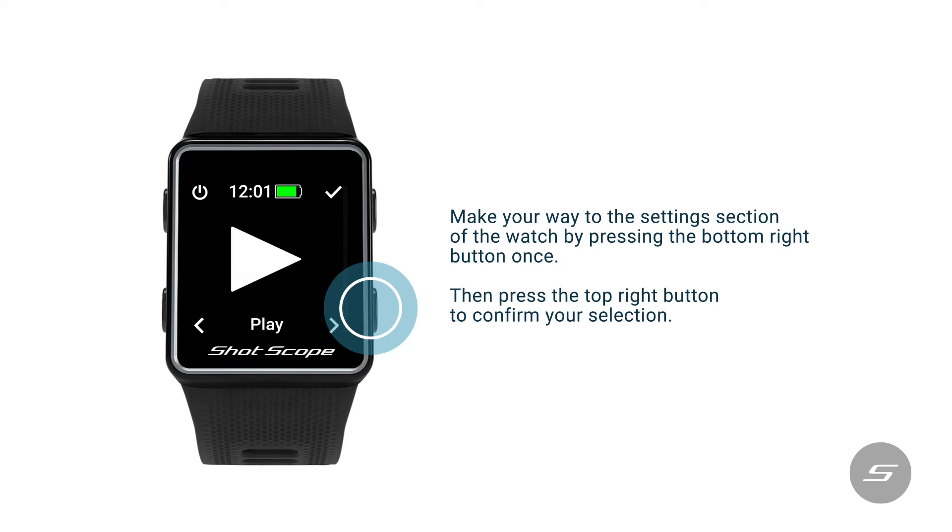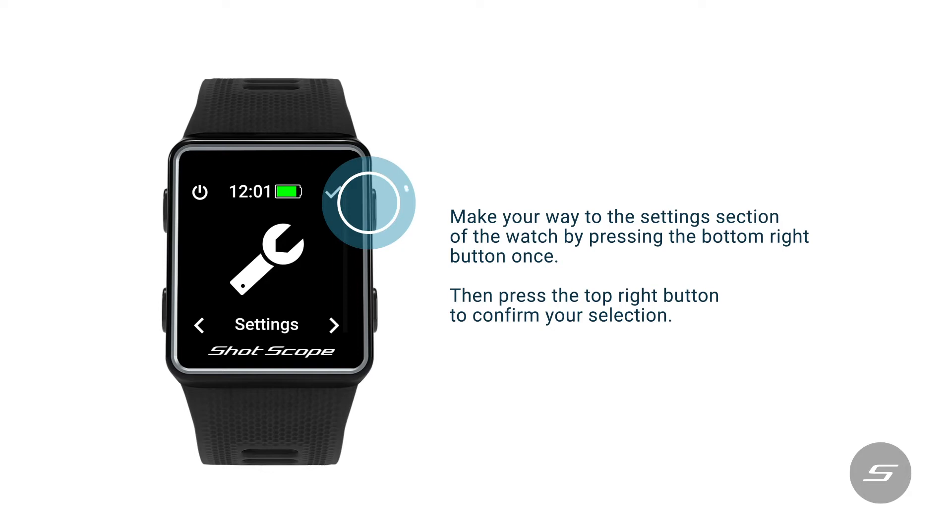Make your way to the second section of the watch by pressing the bottom right button once. Then press the top right button to confirm your selection.